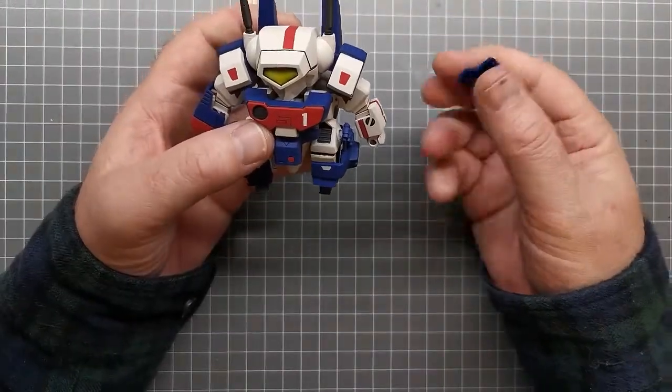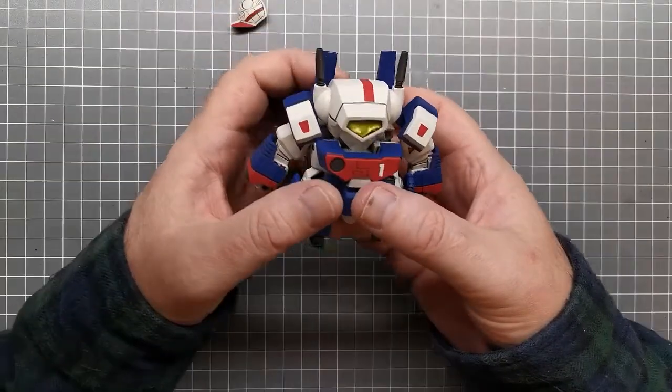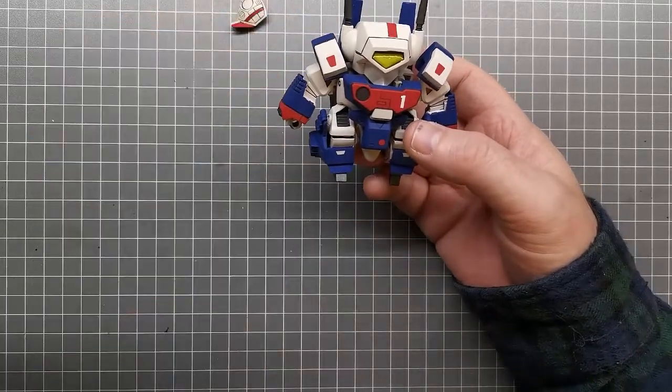That's it for this build. I haven't decided what I'm going to be building next, but you'll find out soon enough. Thanks for watching and I'll catch you at the next build. See you later.